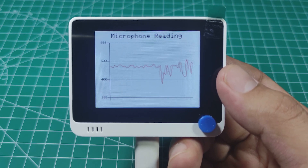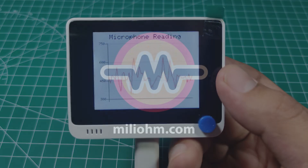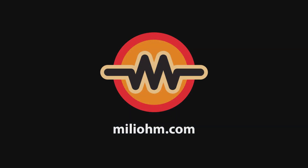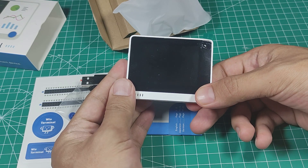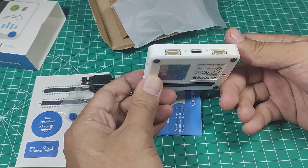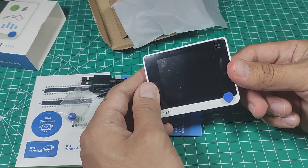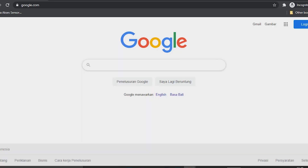Hello, I am from miliohm.com YouTube channel. Recently I got an email from Seeed Studio — they wanted to send a Wio Terminal for me to review. When that happened, I didn't know what the Wio Terminal was, so I did a little research on it.